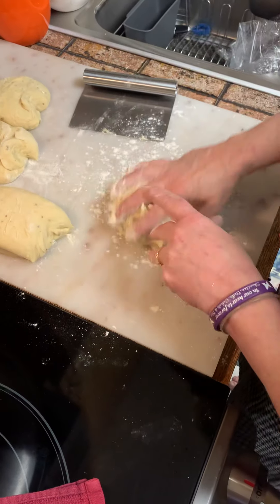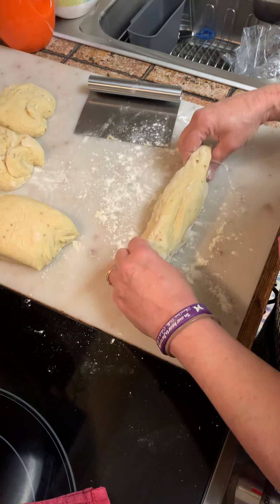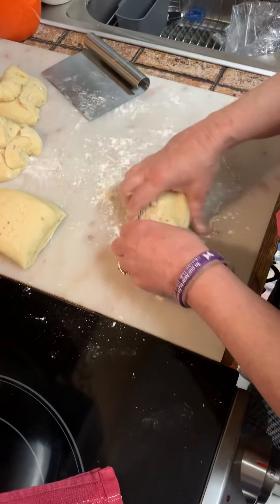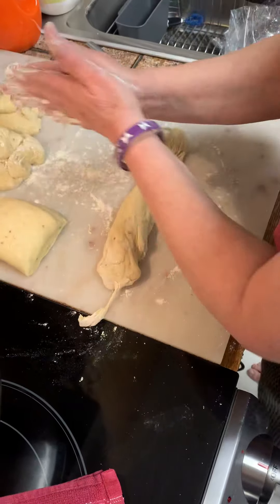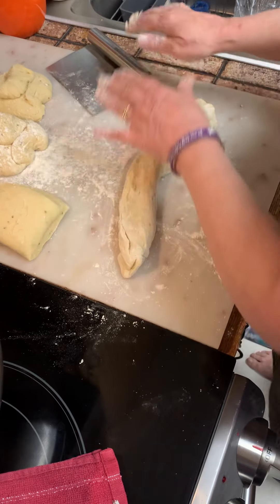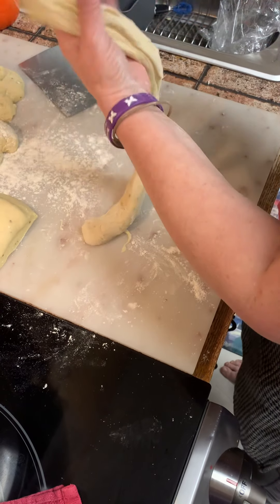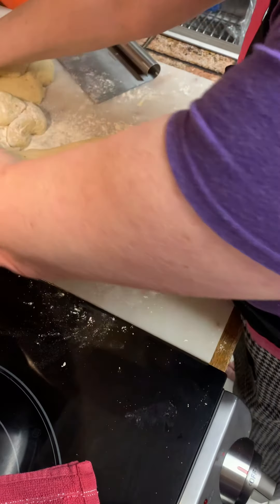Grab a little more flour and you're gonna roll these. These look a little small, so I think I'm gonna give them a little pinch. There we go. You have to kind of eye it a little bit — you get used to it. You can roll it like that, but it's so much easier to do it this way. You want them the same size. Move that flour out of the way.